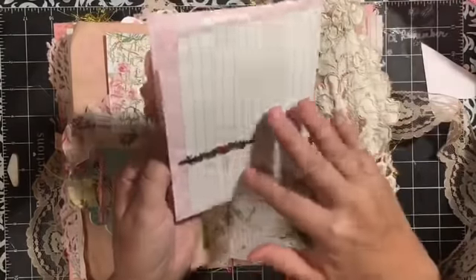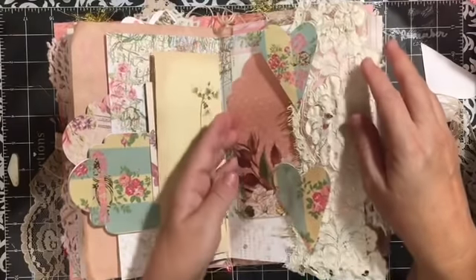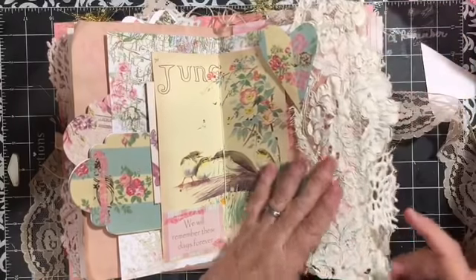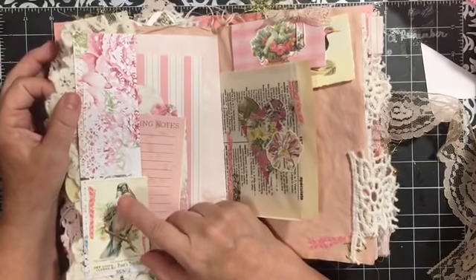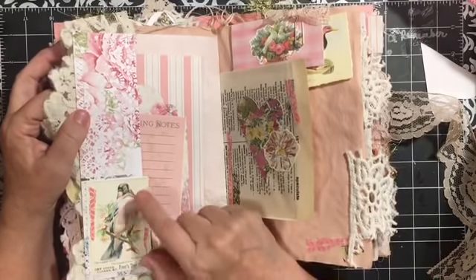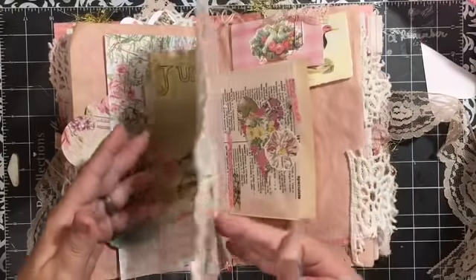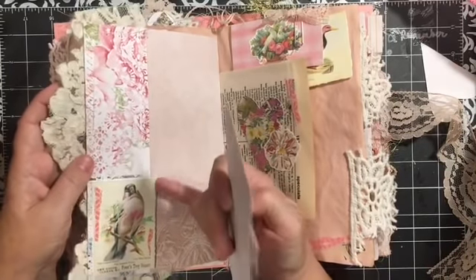Then we have one of these pages from the address book and a tag. Of course you can put whatever you want into this pocket, and it's just held closed by these hearts. The lace comes off the edge and off the bottom — I just absolutely love the way that turned out. I love this card — this is one of the cards in the Tickled Pink ephemera kit, and that bird is absolutely beautiful.